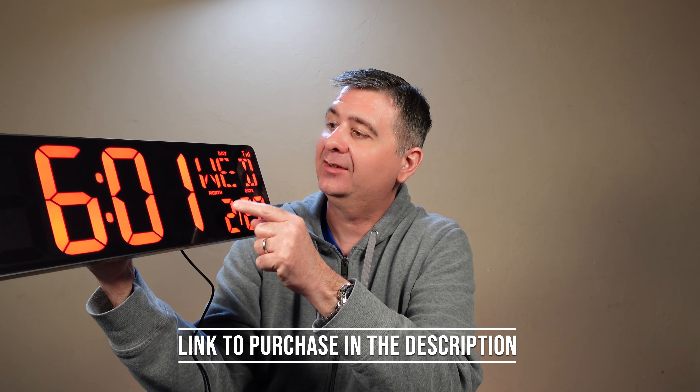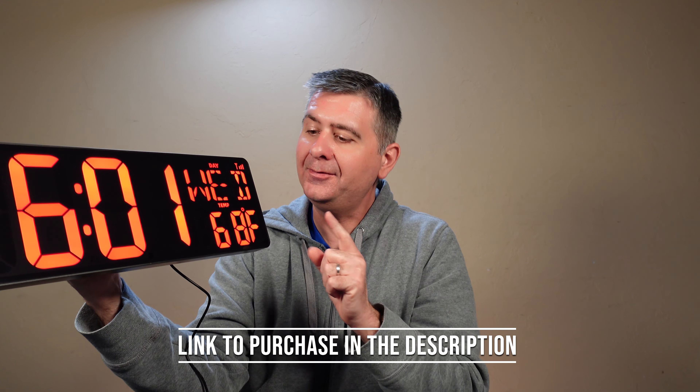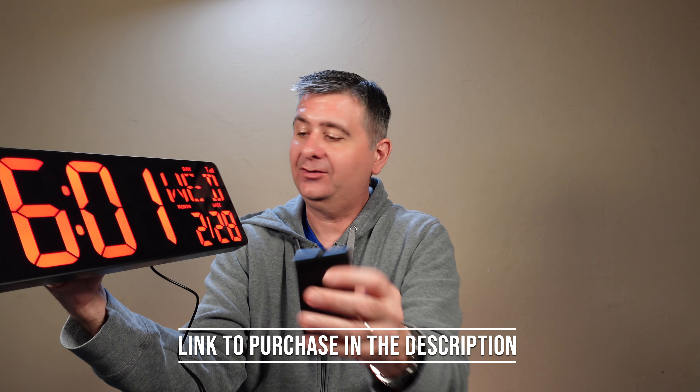It displays the time, the day, the date, and the temperature as well. It's currently in Fahrenheit, and it comes with a handy-dandy remote so you can change all of the settings on it.